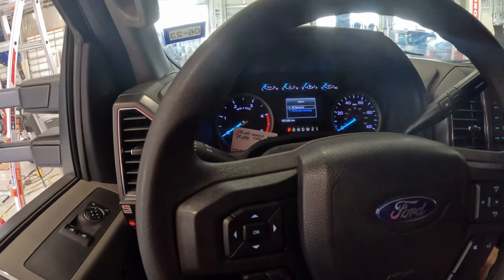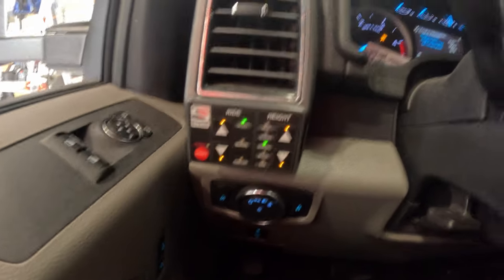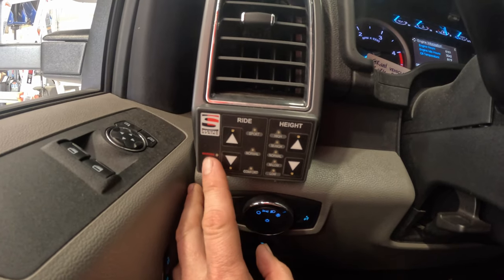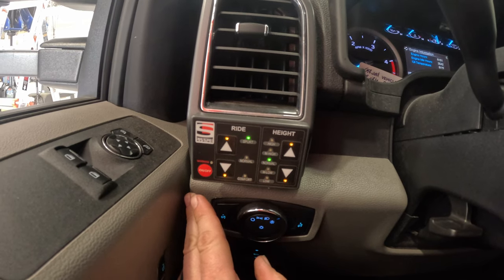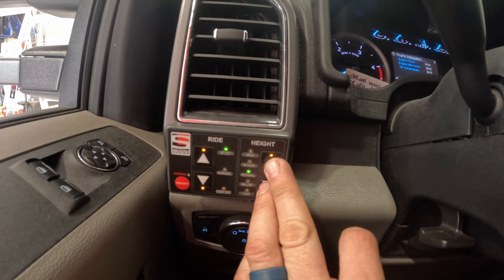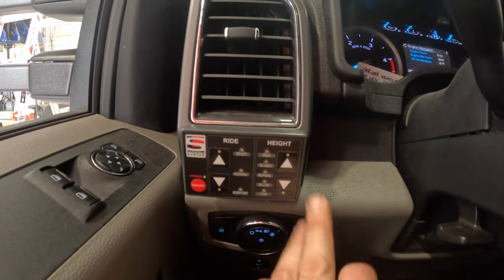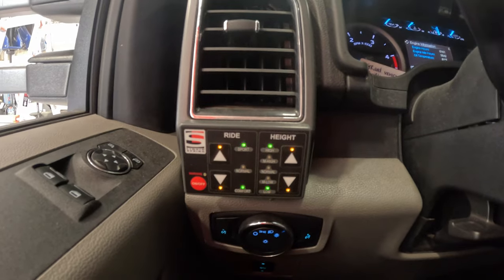Alright, shut your truck off. Turn it on. Per the instructions, they want you to shut it off, then turn it back on, and wait for all your lights to stabilize. Then you're going to hold the height button — up and down arrows at the same time. Keep holding. Lights are flashing — it's going through its routine.